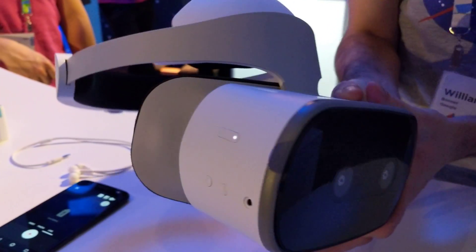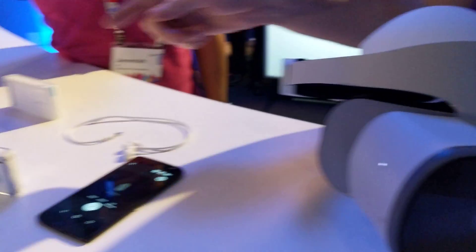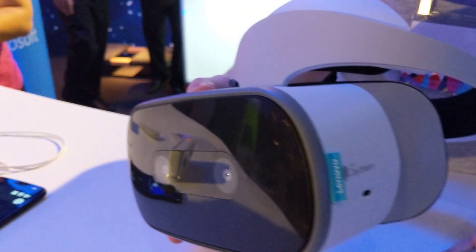This is the Lenovo Mirage Solo, and that's the Mirage camera. This is with Google Daydream standalone.